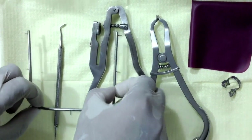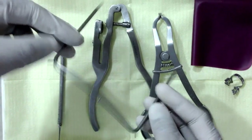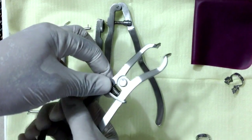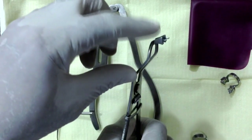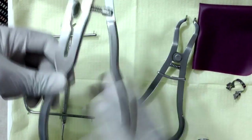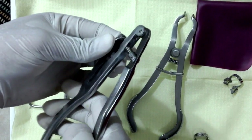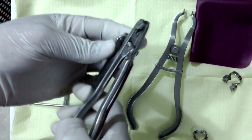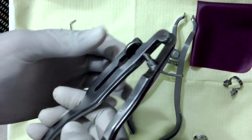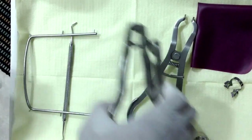What you would first need is a nice rubber dam kit. You'd get a rubber dam frame, and you'll also get rubber dam forceps. Now this would have beaks that would engage in the rubber dam clamp. Next is a rubber dam punch. This should have adjustable settings so that you can punch the rubber dam sheath depending on which tooth you're working on, and you can adjust the settings right over here. That's very easy actually.